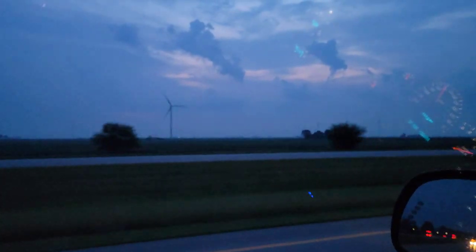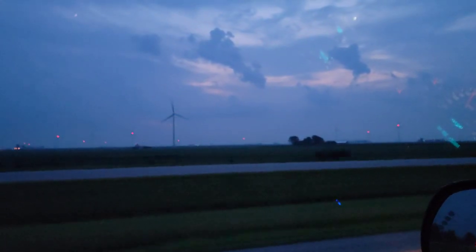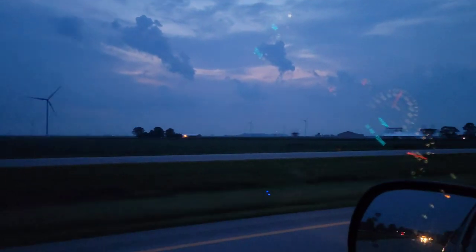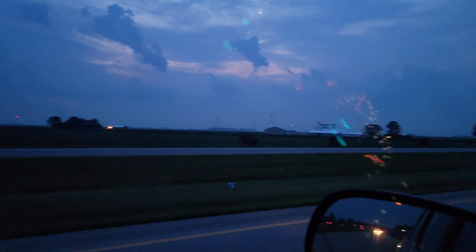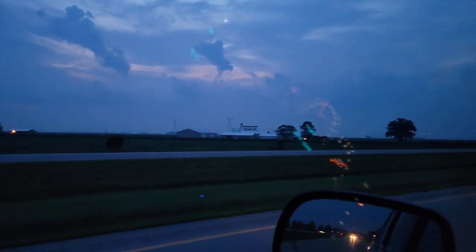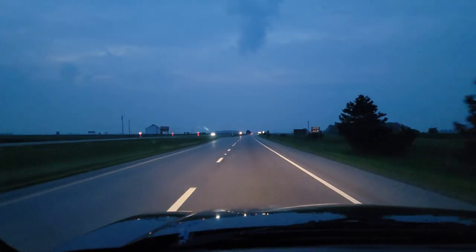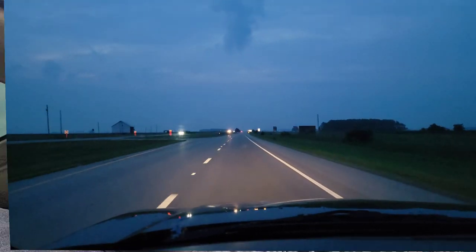Look at that - out here they have wind turbines producing electricity, spinning around. They got wind farms all the way out there as far as the eye can see. It's a beautiful morning. Let's keep driving - there's about a little less than three hours to go.